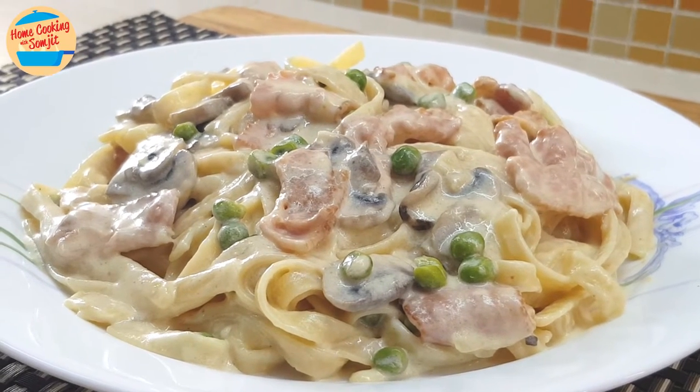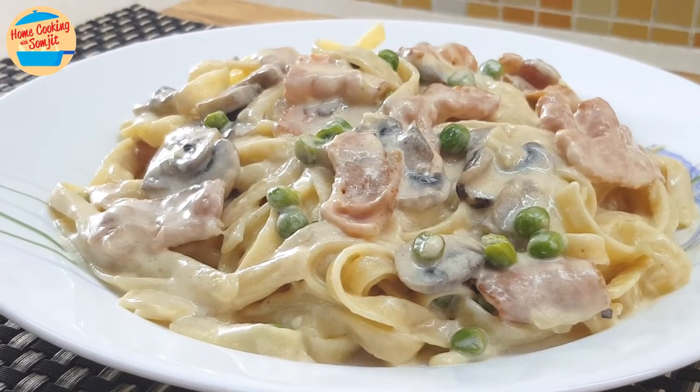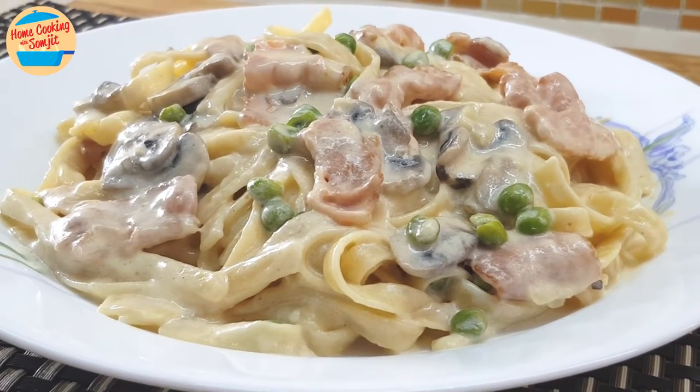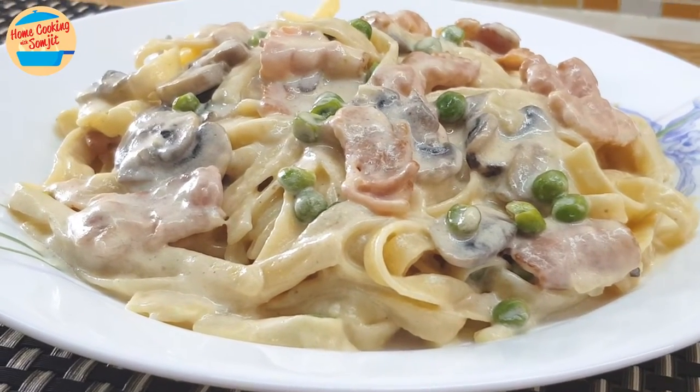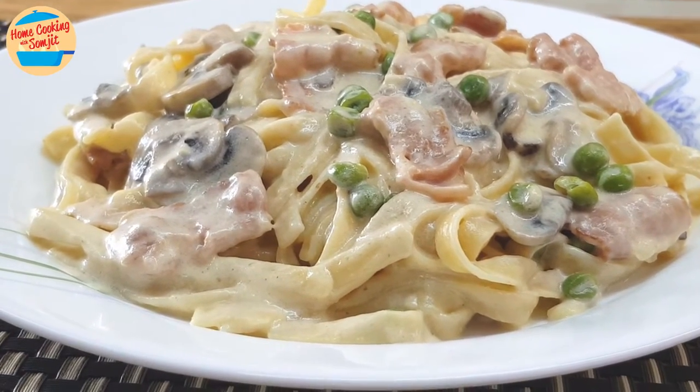I have learned to cook a delicious fettuccine carbonara since my daughter loves this dish so much. Today, I'm going to surprise her with this super creamy, smooth and very delicious fettuccine carbonara. This portion is for 4 servings.